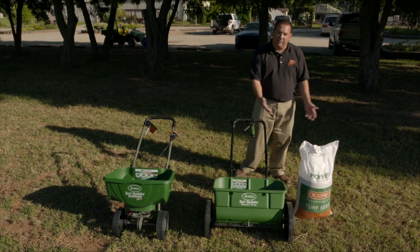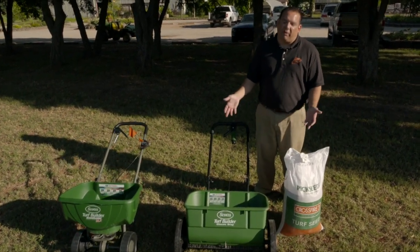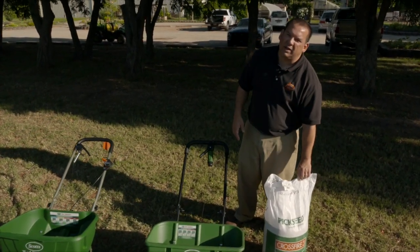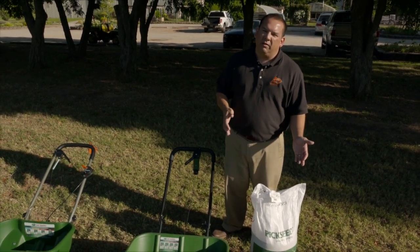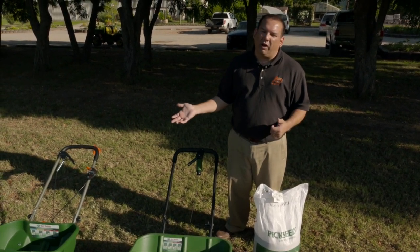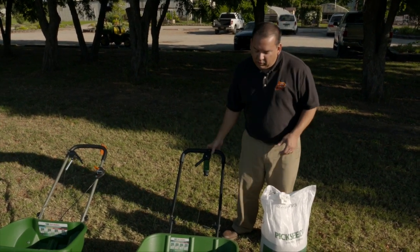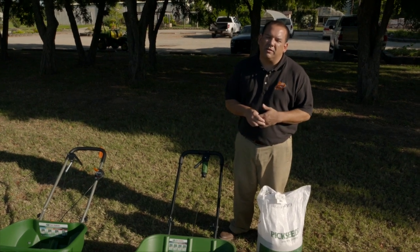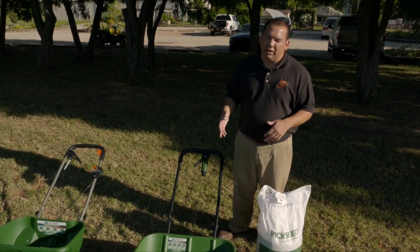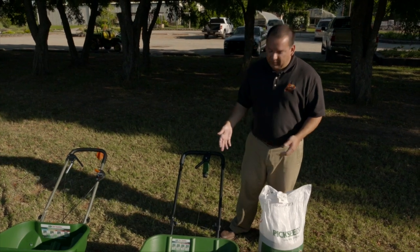We want to figure out how much seed to put out in our yard. The recommended seeding rate for tall fescue, depending on whether you're overseeding or establishing a new lawn, can be anywhere from three to ten pounds per thousand square feet. What we're going to work with today is the high rate — ten pounds per one thousand square feet. Now we're going to walk through and calibrate this.